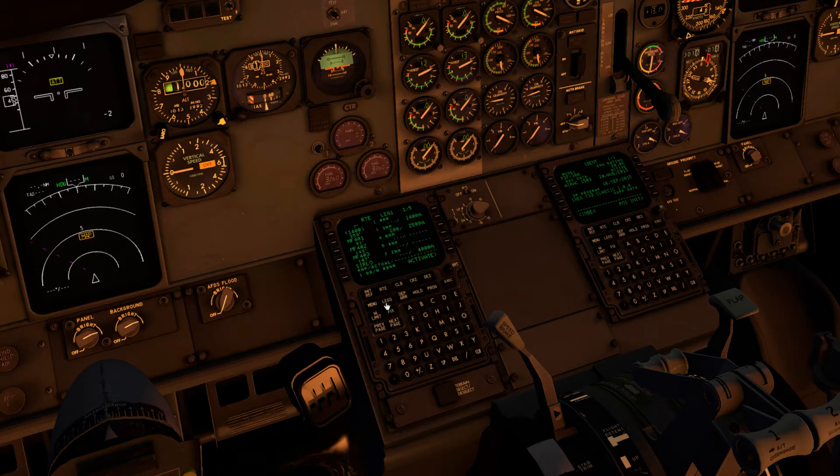Looking at the FMS legs page: KOKUF goes to Dijon and then the CUNAV is the next point after Kolumbia. I'll activate the route and the route should be all loaded.